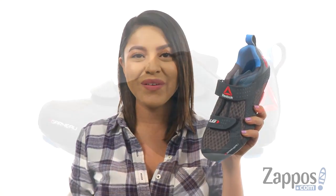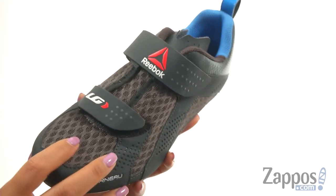Hello everyone, I'm Nellie and I'm from Zappos.com. I'm here to show you Actifi from Louis Cardo. These are designed for fitness and indoor cycling.